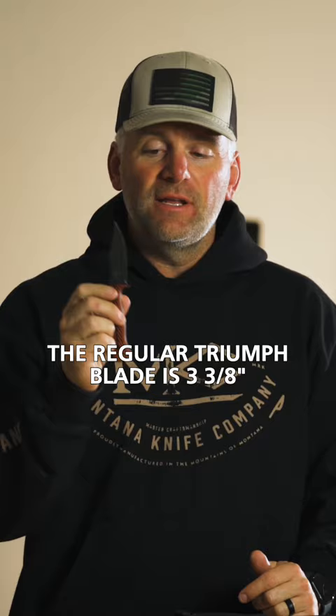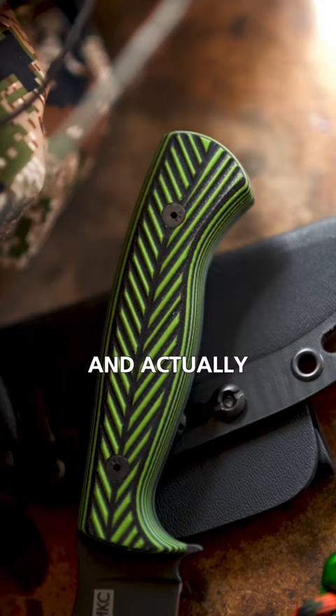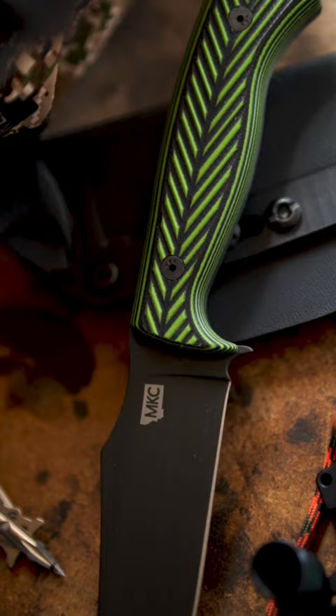These blades have G10 on the handle, which is a bulletproof material. It doesn't absorb blood, doesn't absorb water, and John added this arrow fletching look to both of these knives to allow for more grip but also look cool and match his brand.